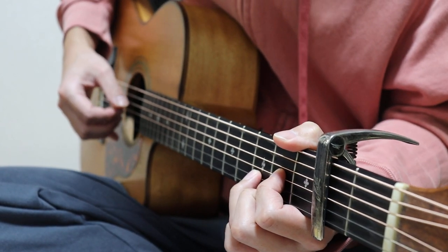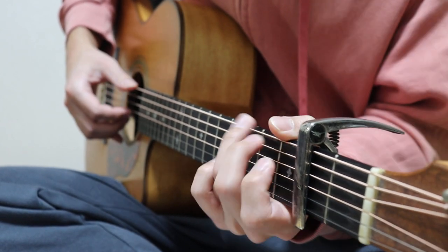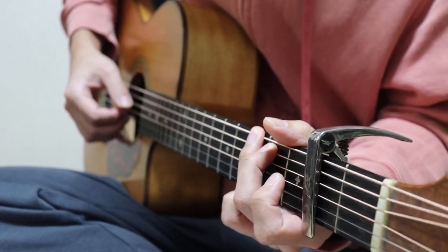曲自体はキーGで、よく出てくるコード進行です。参考になると思うので、ぜひ練習していきましょう。